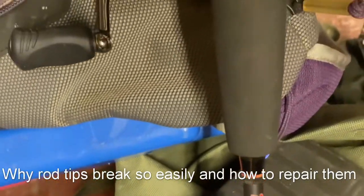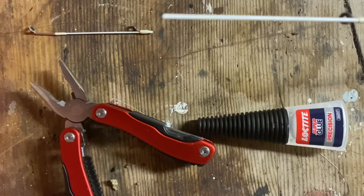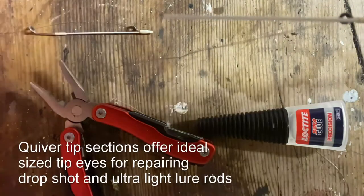I managed to upstick my Rockfish H2O to see if I can make use of the rod by putting a new ring on. The difficulty is finding one that actually fits.